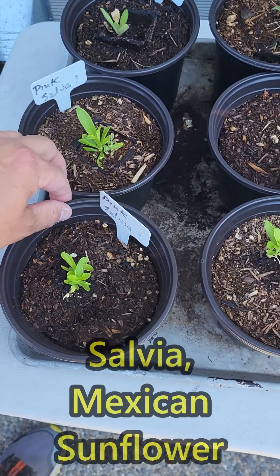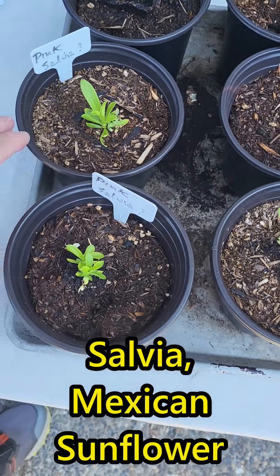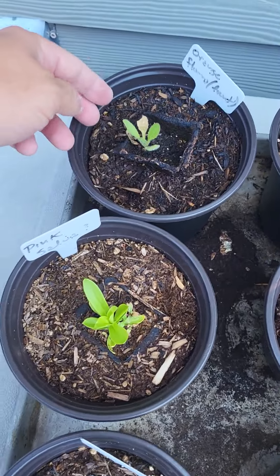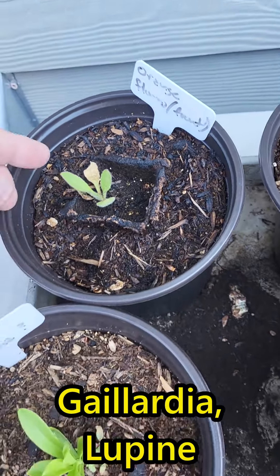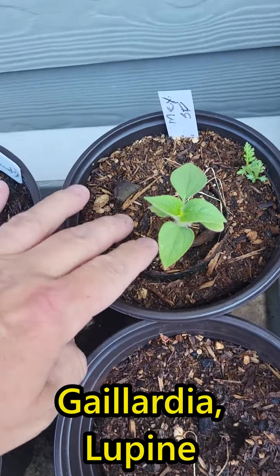Pink salvias — at least three, I've got about four or five of them. These have been sprouting since March. I've got what I called an orange fluffy plant, which is really a Galardia from out front. There are a couple of those, and a Mexican sunflower.